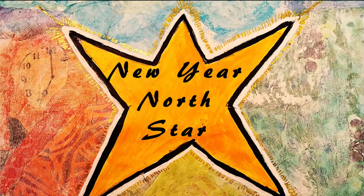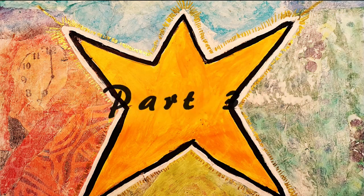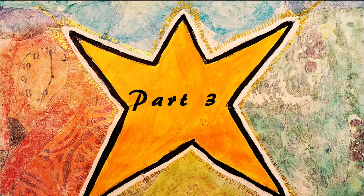You are watching part 3 in the Art Can Me Project New Year North Star. This magical star guides you into becoming the vibration of your dream for this challenging year. If you want to know more, click the link to video 1. This video is a continuation of the creative process to do your North Star. For the first process video, click the link to video 2. All the links are in the description below.